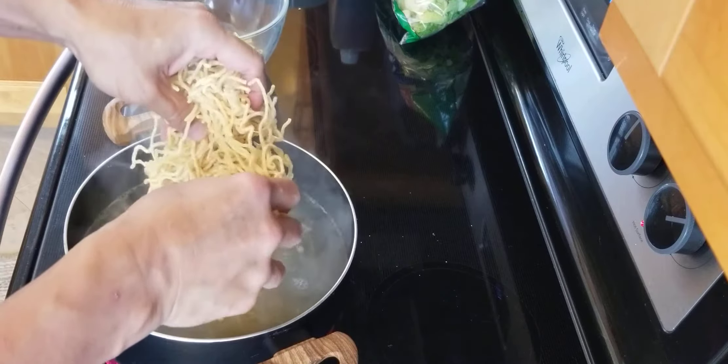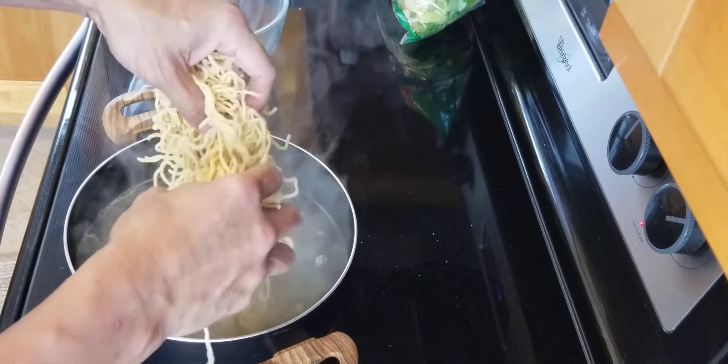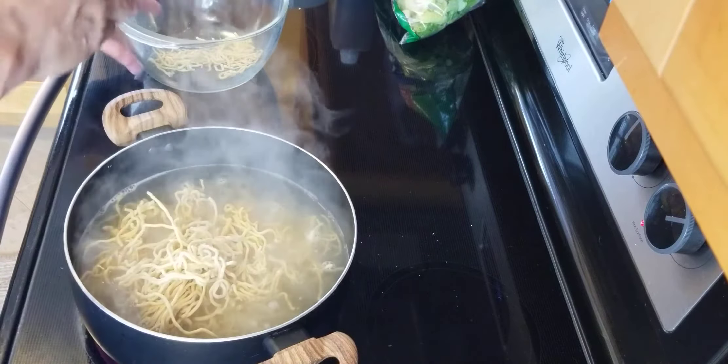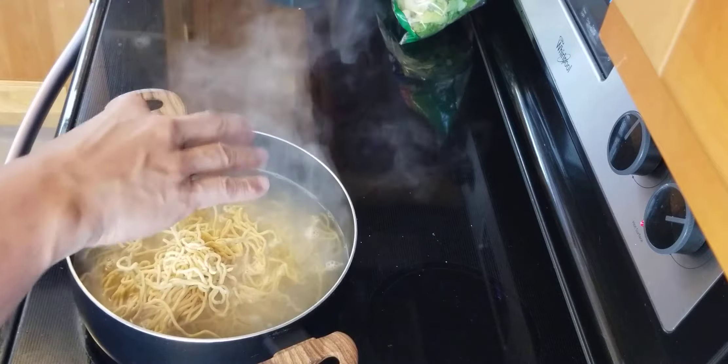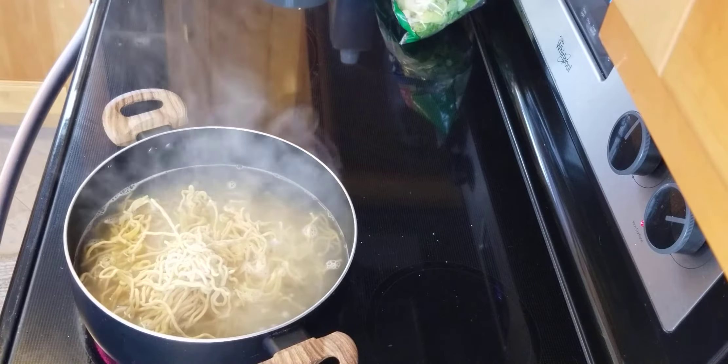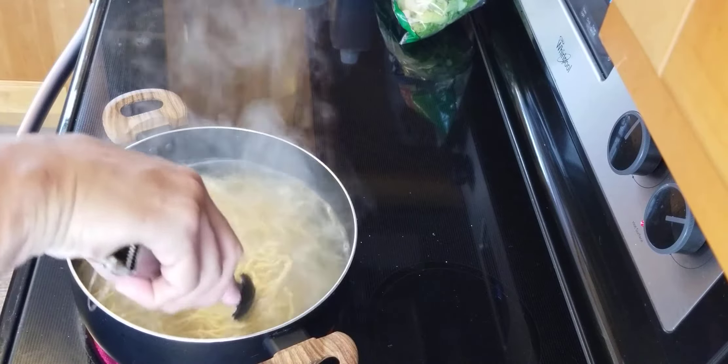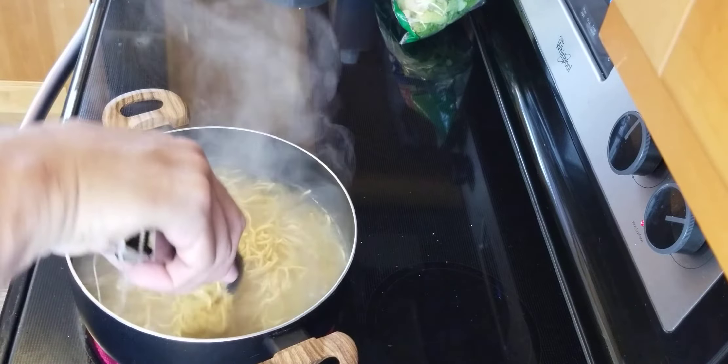Every time you add something into the pot or hot water, the temperature will decrease — that's why you don't see the boiling. Put this here and then you're just going to stir occasionally until the pasta is cooked the way you like.